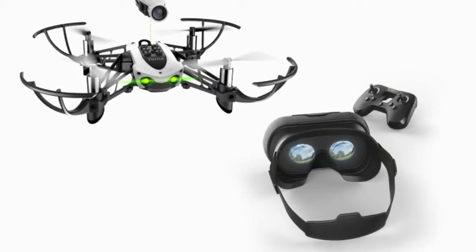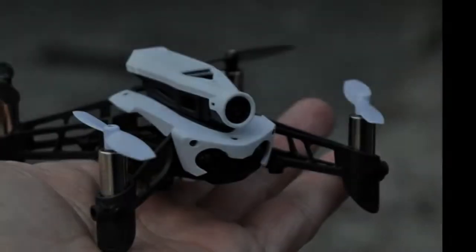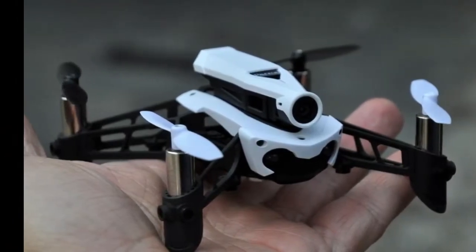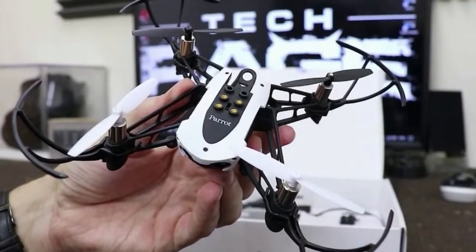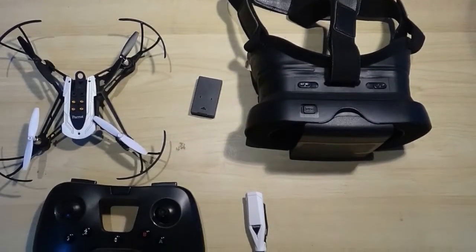The headset fits phones up to 6 inches in size and has a field of view of 96 degrees. Most important for beginners, though, is the ability to switch flight modes. Parrot's minodrones are designed to make flight easy, especially when flying indoors. However, its autopilot technologies are not something you really want when racing.